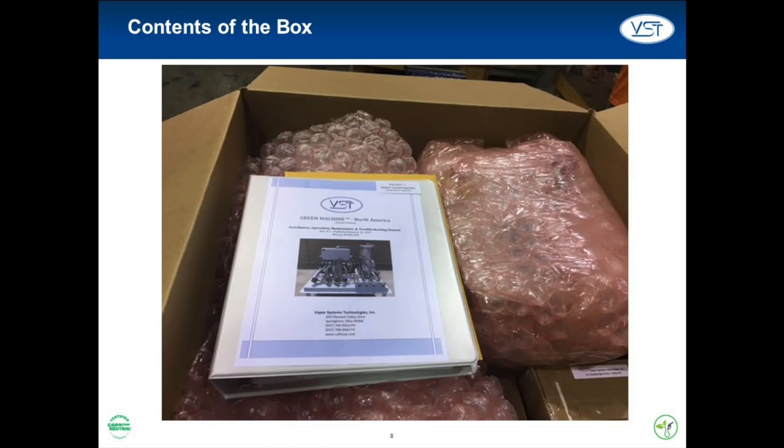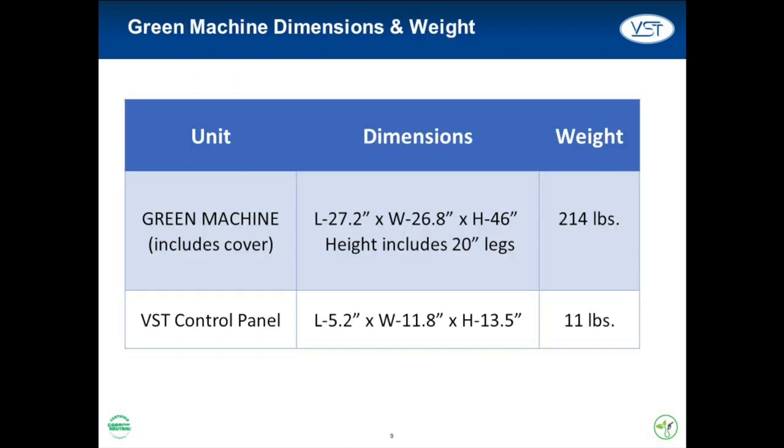Everything discussed in this presentation is covered in detail in the Green Machine quick installation guide and online manual. The quick installation guide is to be given to the station operator. Listed here are the dimensions and weight of the Green Machine and its components.